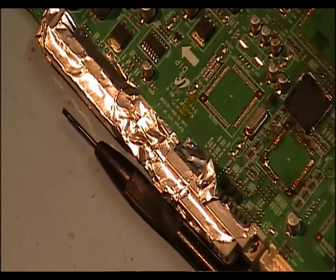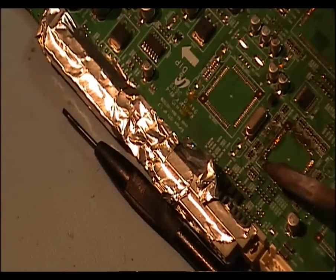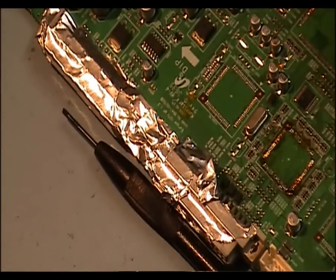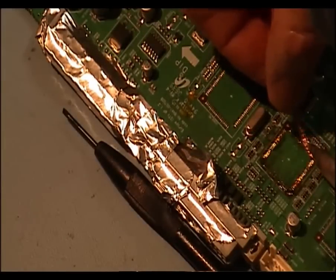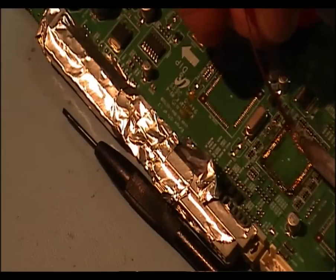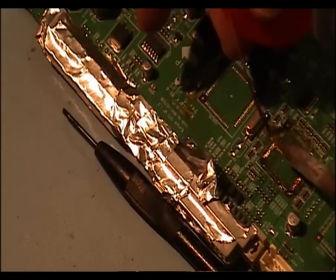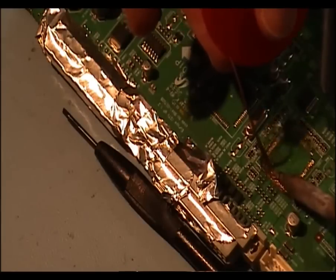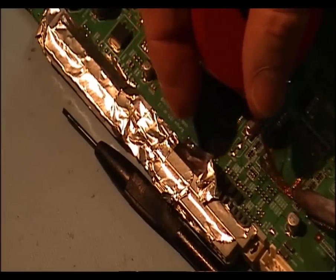That's the chip removed. I'm just going to clean up around the area now. That's the excess solder all the way. Get a bit of solder away — clean the pads. I'm not putting any pressure on the pads here; I'm just gliding across the pads. You don't want to go too hard against the pads or you will damage the PCB.